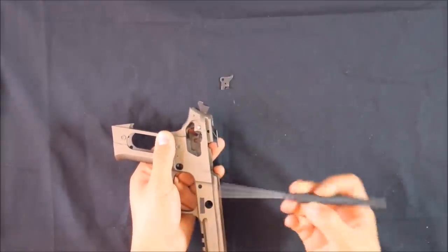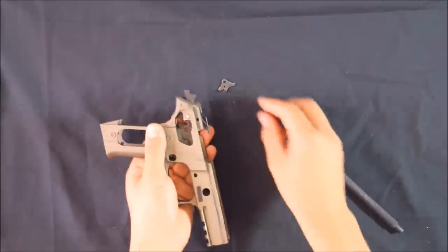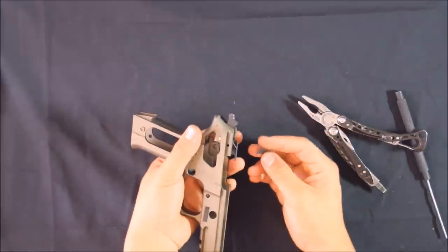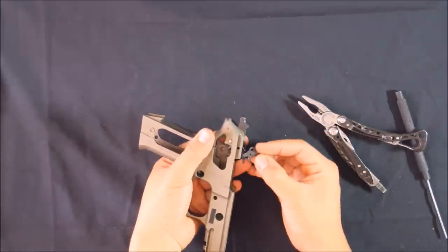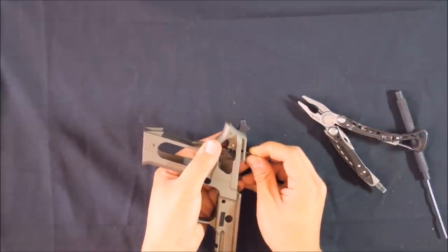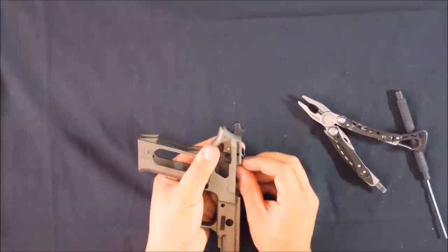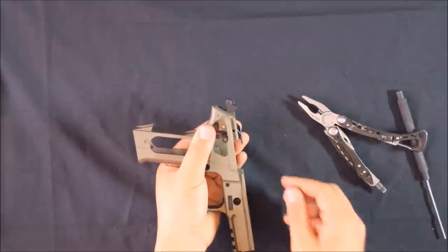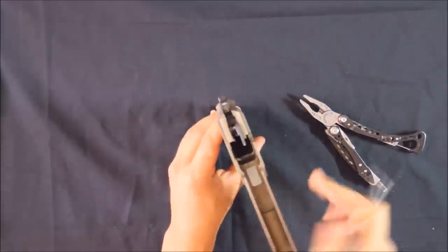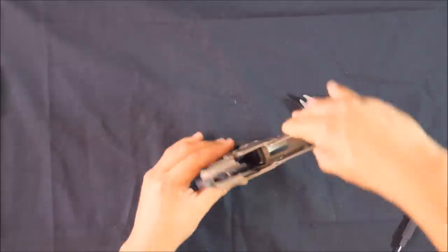The last piece is a bit tricky to get in because the hammer and sear get in the way, and it needs to sit just right on the sear. Wasn't too bad — got it in without the use of pliers. It just slides in from this side. Now that it's all in place, I'm going to push the pin all the way in and turn it so it can't fall apart again.